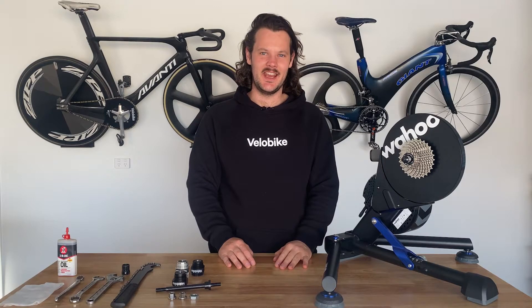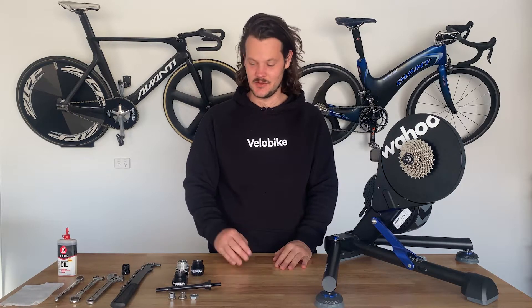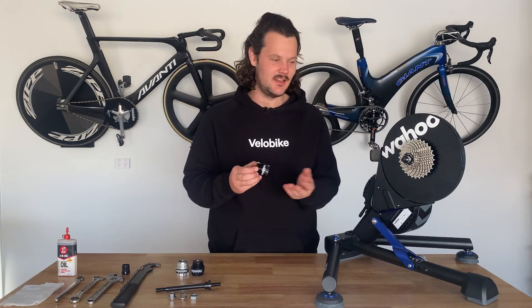Kia ora, I'm Glen from ValoBike and these are instructions on how to install your ValoBike fixed gear adapter onto your Kicker trainer.